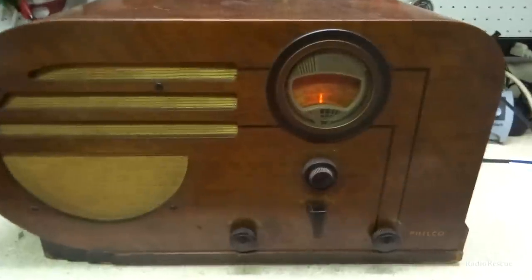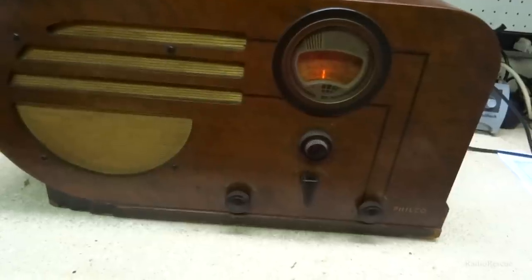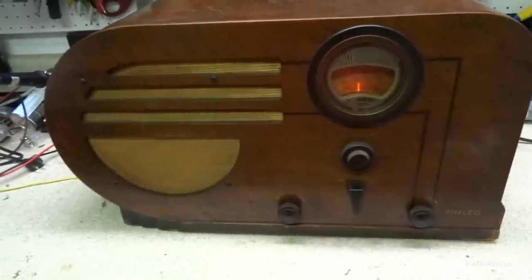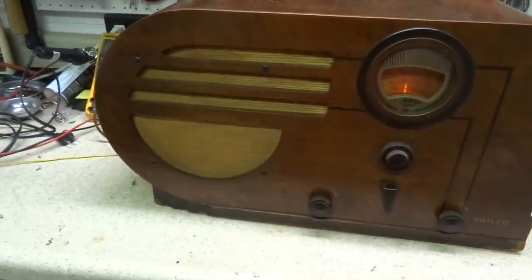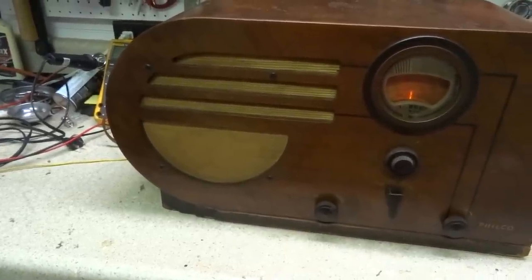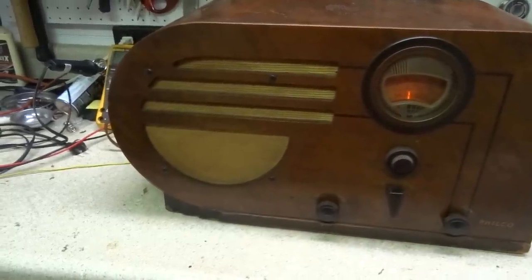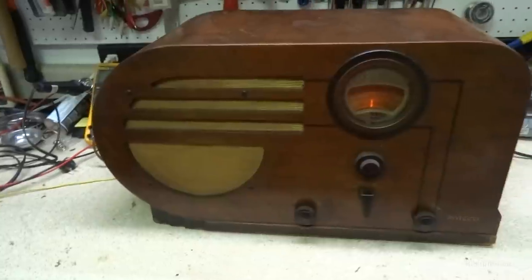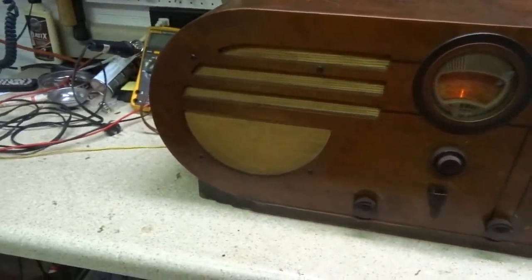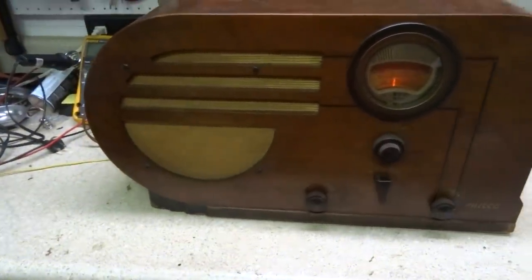All right, there's a 1937 Philco model 37-610 working at full speed again. Thanks for watching and look out for more videos — I've got two more to work on. Hopefully the part shipping delays don't delay the video too long, but that's really all that's delaying things right now. With all the parts finally in for this one, we can wrap this one up. Thank you for watching.